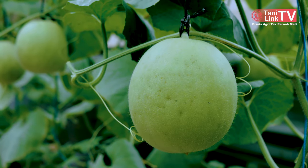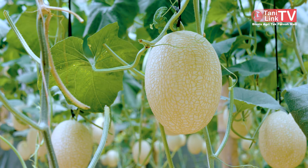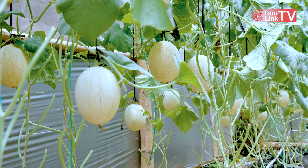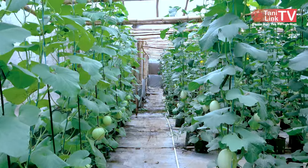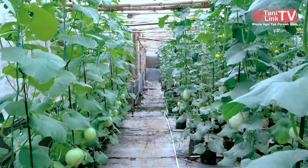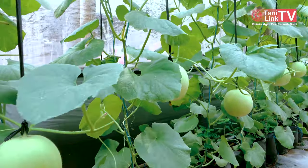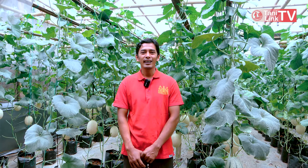Kalau di GH saya, yang pernah saya tanam dan tanaman kali ini ada honey globe, ada intanon, ada adinda, ada sweet net 9. Paling banyak yang ditanam periode ini, sweet net 9. GH ini ukuran kurang lebih hampir 300 meter, saya isi dengan tanaman sekitar 800 tanaman. Target kurang lebih satu pohon saya taksir 1 kilo saja, tidak lebih. Soalnya dengan harga jual yang tinggi, nanti kalau terlalu besar, konsumen tidak kuat belinya.